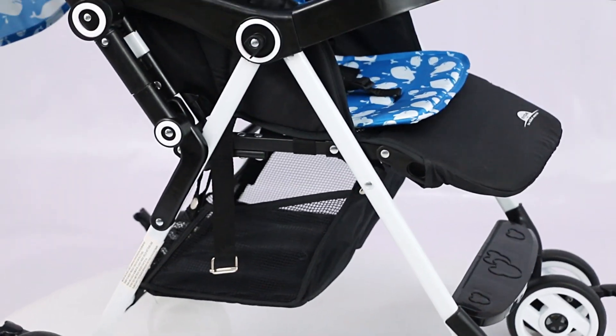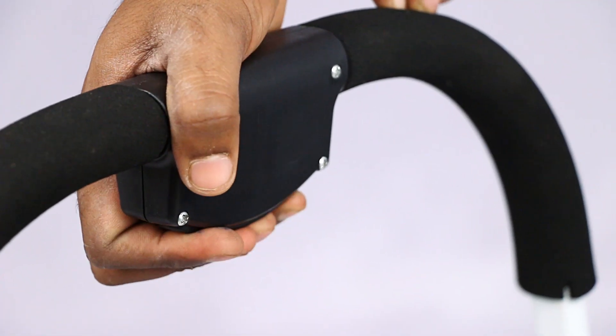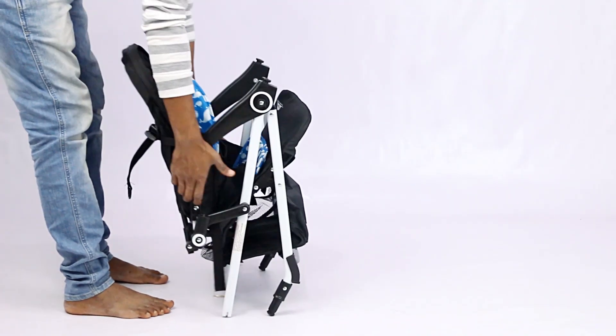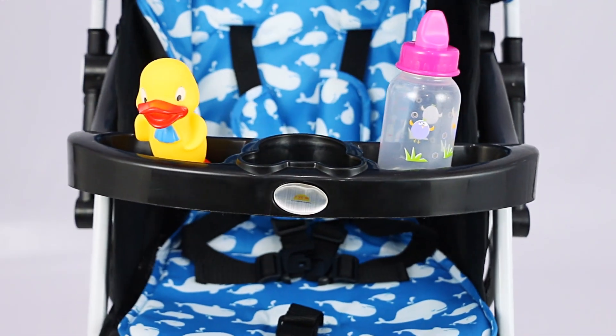Folding this convenient stroller is super quick and easy in just a few steps. Open the handle lock by sliding and pressing the one key, then press the frame downwards and fold the footrest into the back — the stroller is now in compact position.